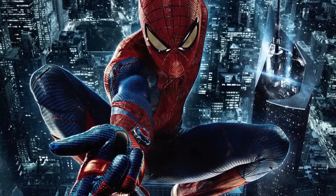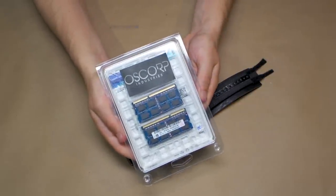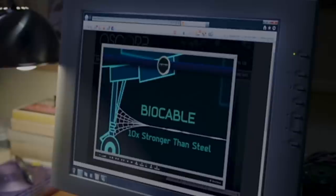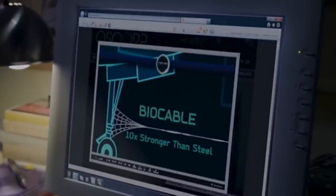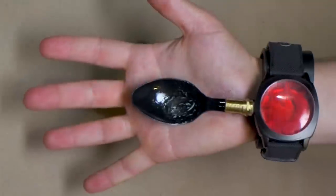Now if you really want your device to be authentic, you can hook up an Oscorp microprocessor and program it just like Peter Parker did. Then order some Oscorp bio cable made from spiders. Inject the webbing capsules accordingly and you've got a real live working Spider-Man web shooter.